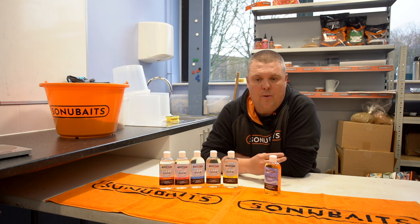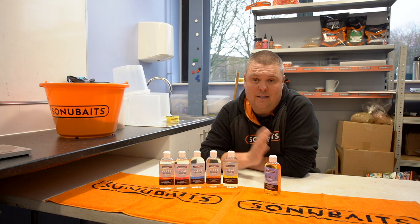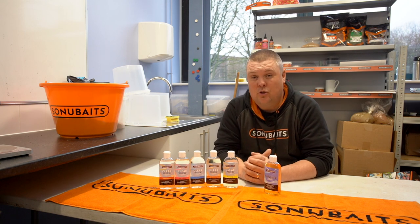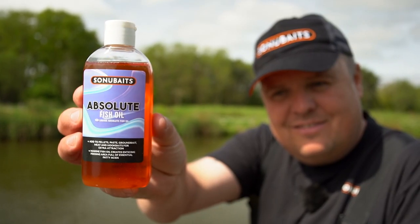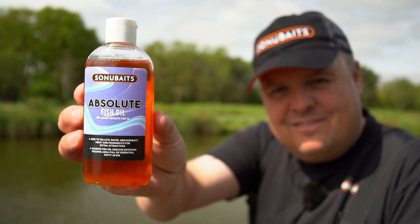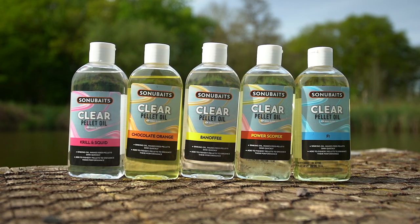So if you add the wrong sort of thing — if you add lots of different water-soluble flavours, additives, whatever — what they can do in turn is cause the pellet to break down. So in that case, what you want is an oil. Adding oils to your pellets has been very popular over the years, very much in carp fishing, and it can both improve the way your pellet works.